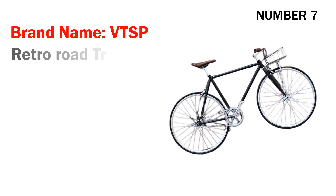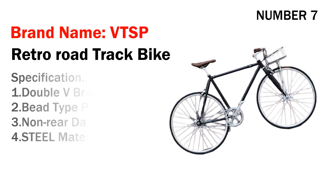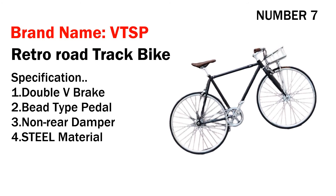Number seven: brand name VTSP retro road track bike. Specifications: one, double V-brake; two, pedal with tied strap; three, non rear damper; four, steel material. Its price is US $269.10.